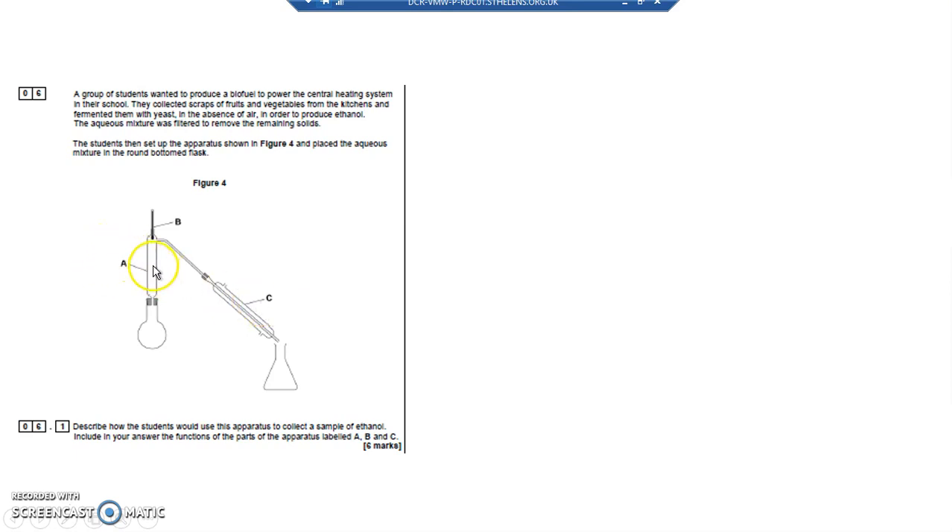I'm not sure quite why we need a fractionating column A. Usually you use a fractionating column to separate liquids when you've got a large number of liquids with boiling points that are very similar to each other. We've only got two liquids — ethanol and water — and their boiling points are quite far apart: ethanol boils at 79°C and water boils at 100°C. So we could get away with simple distillation, but we've been given a fractionating column so we'll go with that.